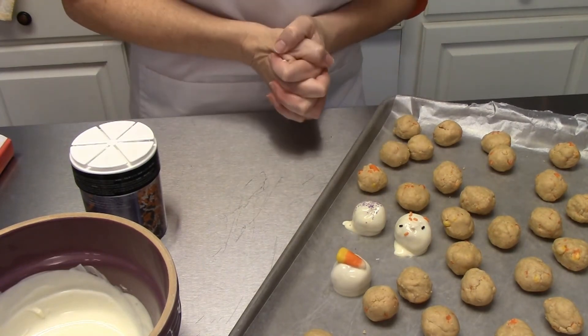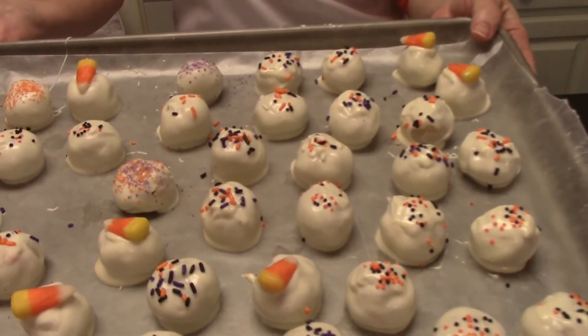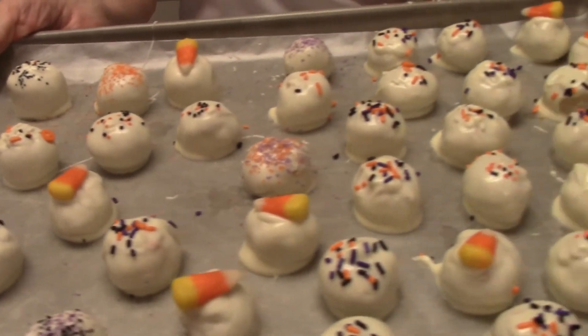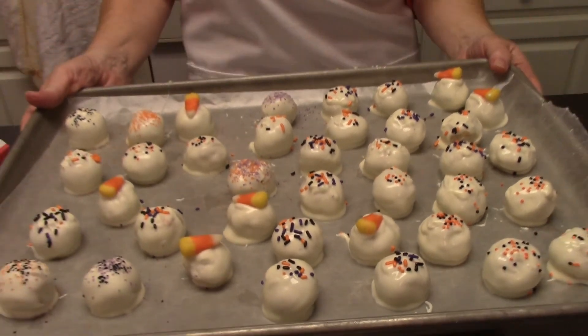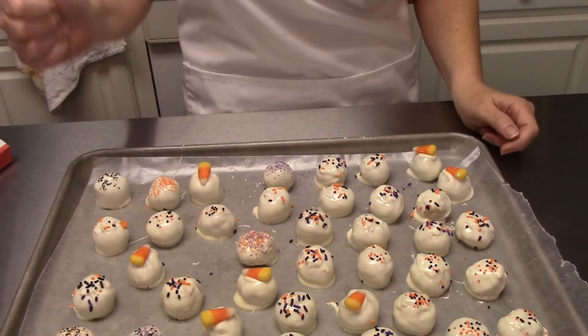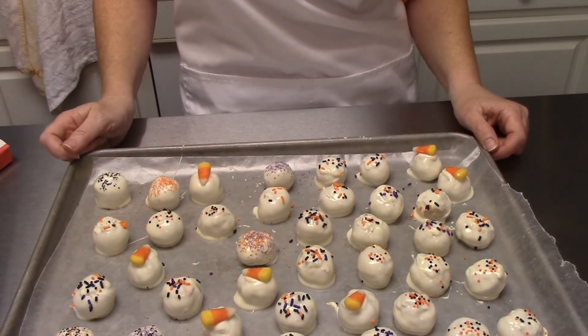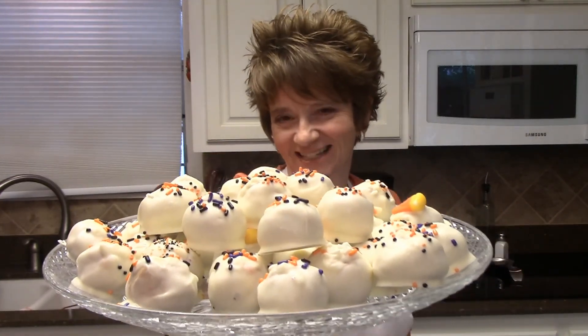My white chocolate candy corn Buckeyes are all decorated — aren't they so cute! I'm going to pop them in the refrigerator and let them get nice and hard so I can put them on a pretty serving tray and they won't stick together. Thanks so much for watching — I hope you'll give these white chocolate candy corn Buckeyes a try, they are so yummy. My grandchildren are coming tonight and they are going to be so happy that their Nana made some Buckeyes. See you guys next time, thanks for watching, bye bye!